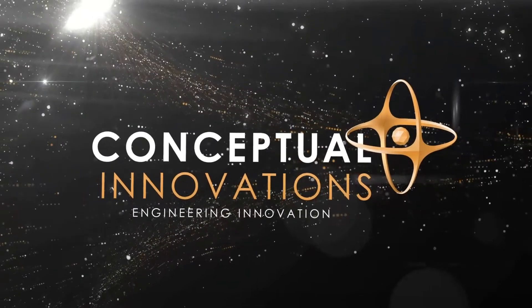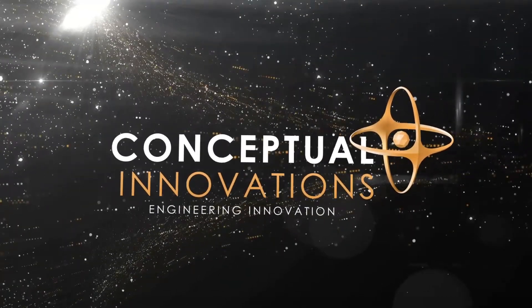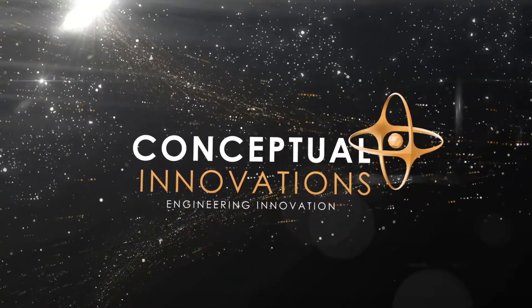Hi, my name is Jimmy. I'm with Conceptual Innovations, and I'm here to answer your questions. Drivecaster is a motorized drive wheel that mounts under most carts.